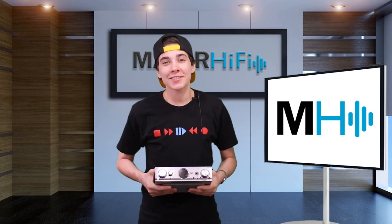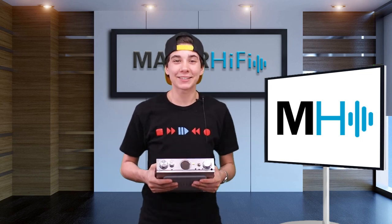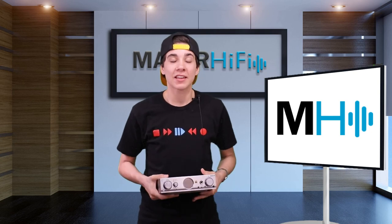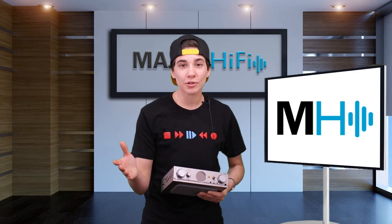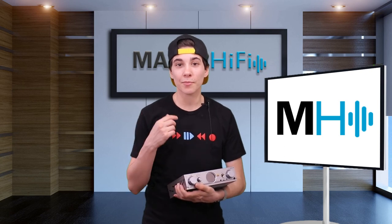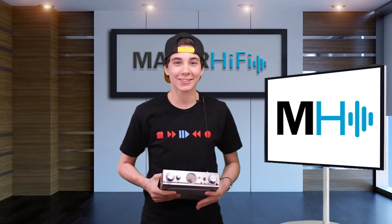Thanks so much for watching. Pardon the length of this video — there are a lot of features to cover. Please give it a thumbs up if you liked it, be sure to subscribe for more, and for another perspective on this DAC, another one of us here at Major Hi-Fi did a review on the blog — I'll post it down below. See you next time.